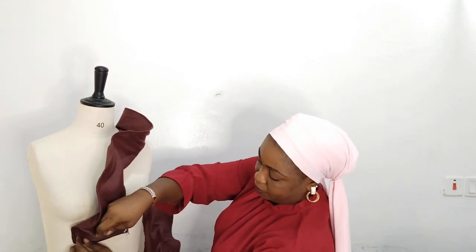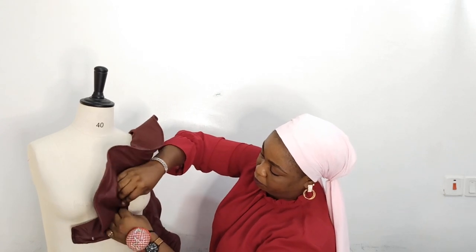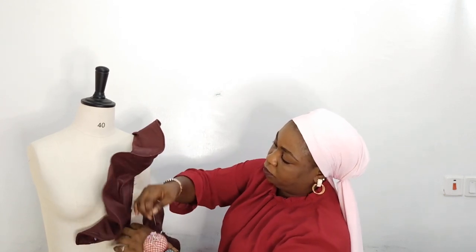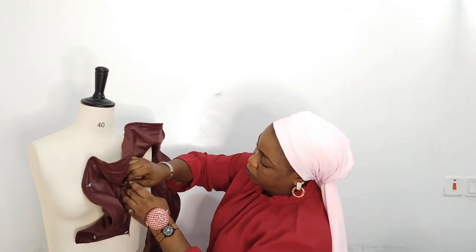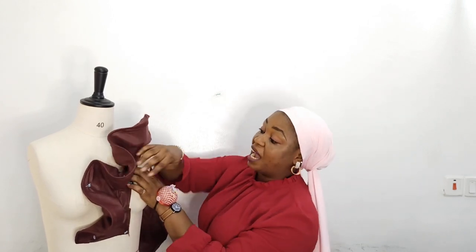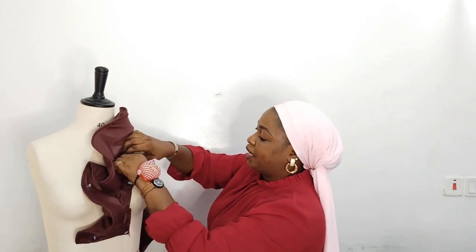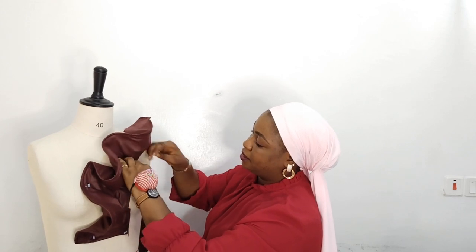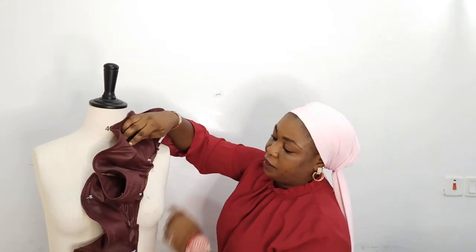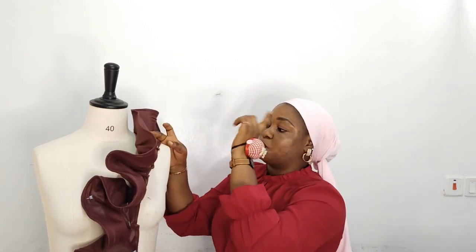I want it to start from here, so exactly from the underbust down. Then you start pleating. So imagine if we have more fabric — it's just going to be so full. That depends on your preference. If you want it over the sleeve, you place it this way. The raw edges are inside — you're just going to sew it to your fabric all through to the back, or wherever you want it to stop.